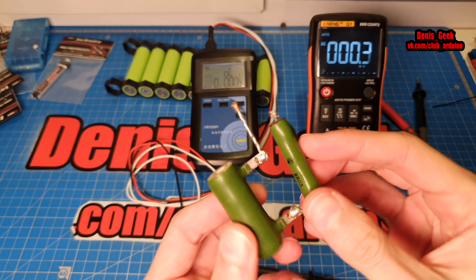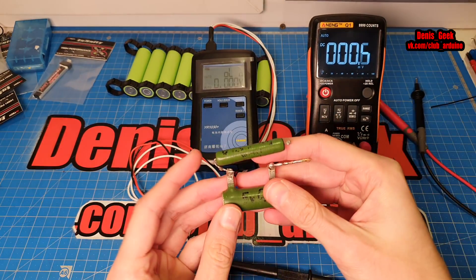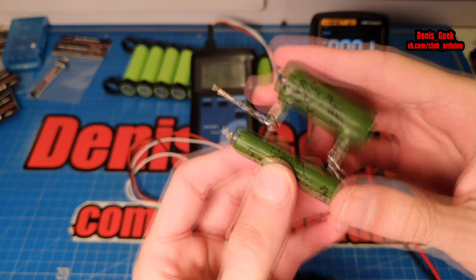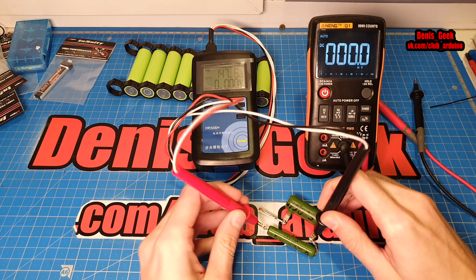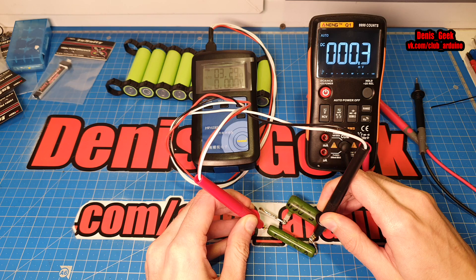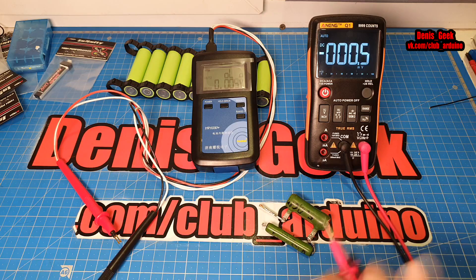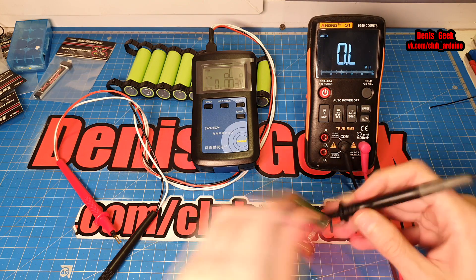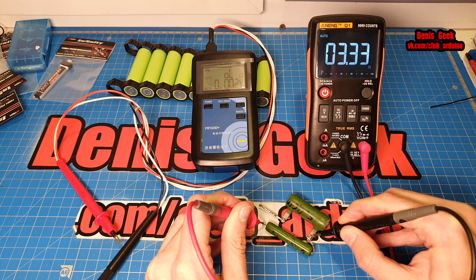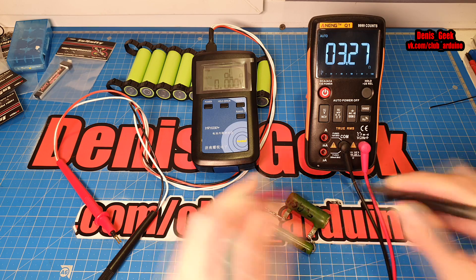Для начала проверим, насколько точно он показывает — будем проверять на обычных резисторах. Первый резистор у меня 3,3 Ом, советский, нагрузочный. Вот таким образом штыки установили — и сюда. Показывает 3,29 Ом. То есть в принципе претензий нет. Давайте вторым прибором ткнём — тоже на автомате. Тоже 3,29, 3,20 — чуть-чуть, но в принципе всё сходится.